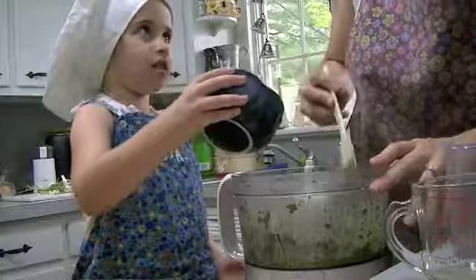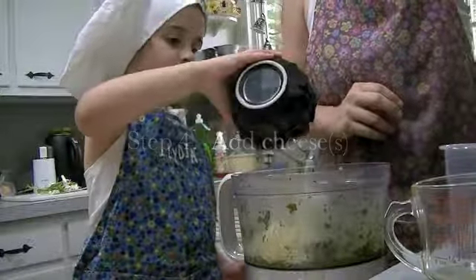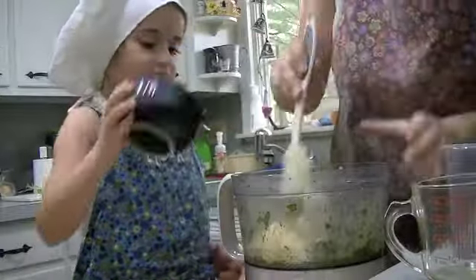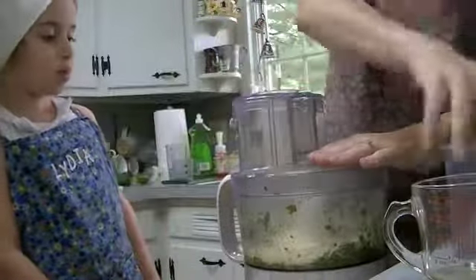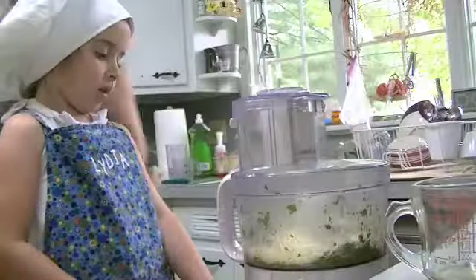The last thing you need is the cheese — just pour it right in. Then a grown-up should put the lid on, then the little lid on, and pulse it.